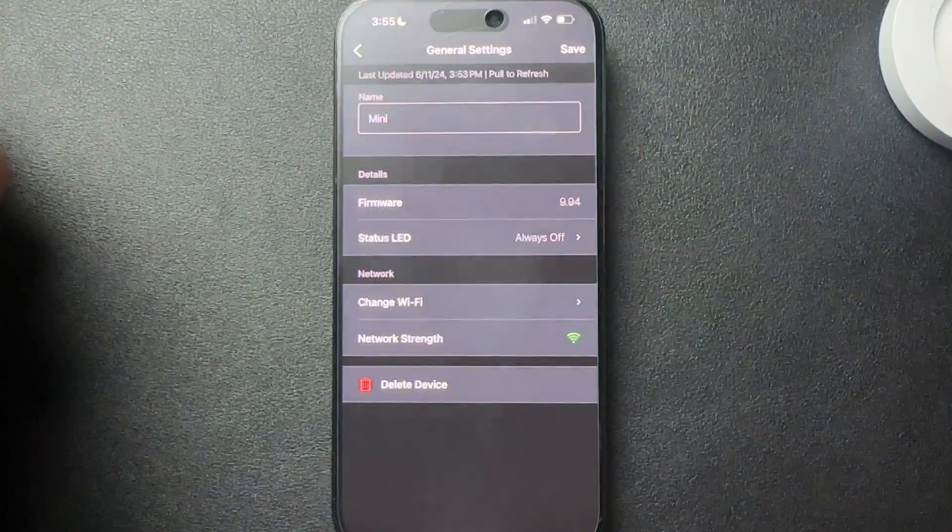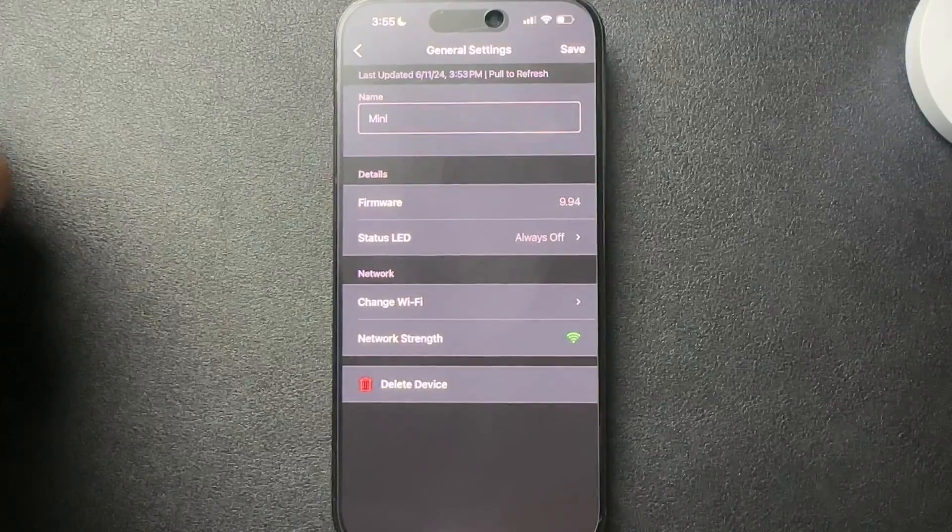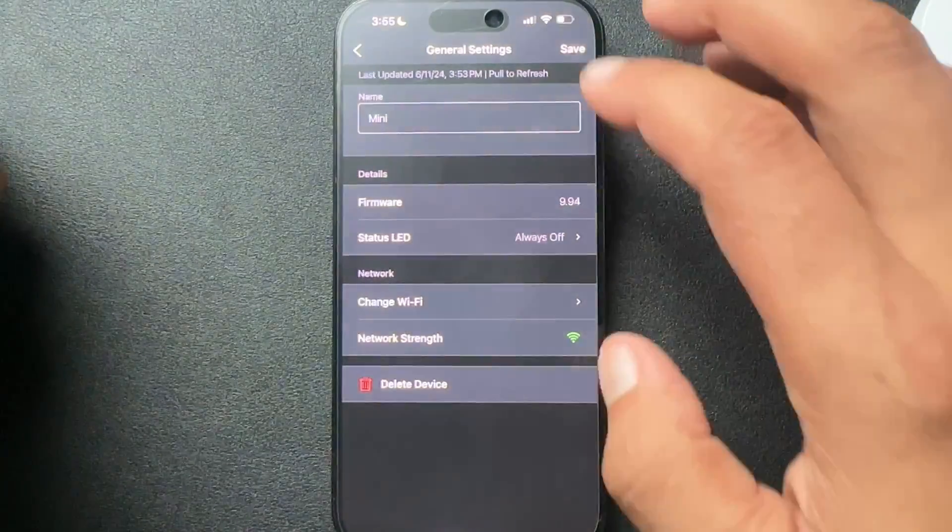What this does is now when this camera is being viewed, it's not going to show that blue light. So let me show you that real quick.